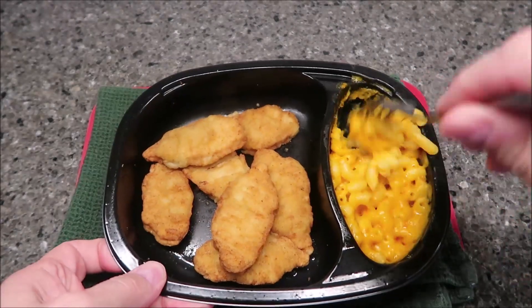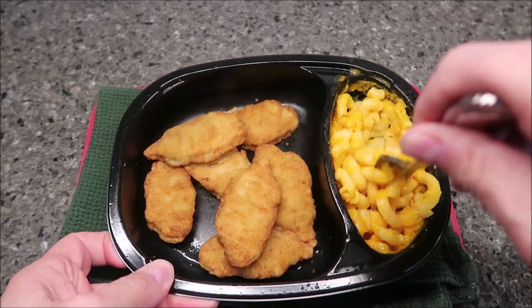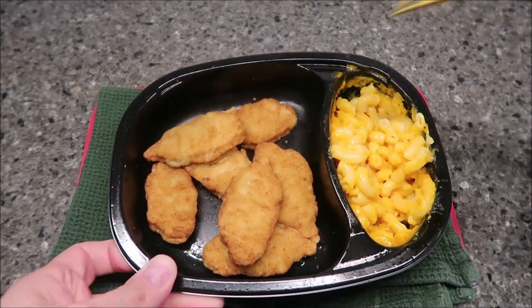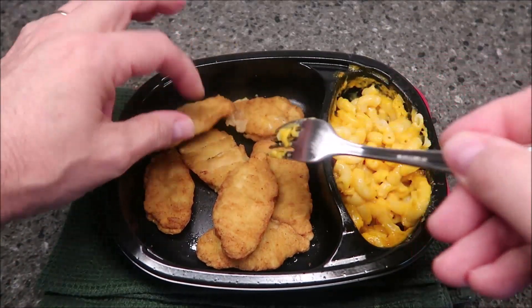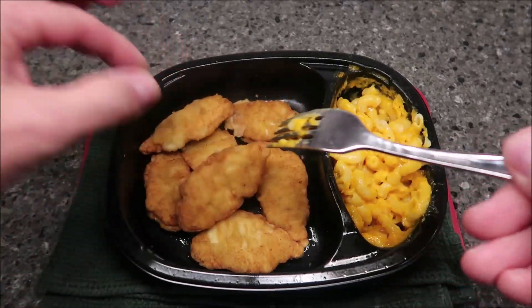Here it is out of the microwave. Stir this up - it smells really good, it smells spicy for sure. They ended up being seven chicken nuggets, little chicken tenders or whatever you want to call them. They're stuck together a little bit, so I'm going to take this over to the table. It's hot, and I'll be back. I'm going to try the macaroni first.